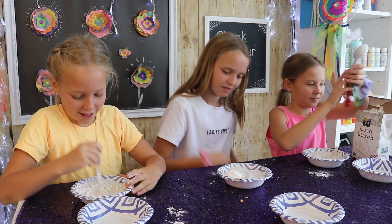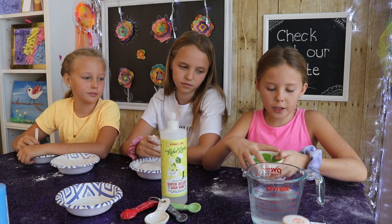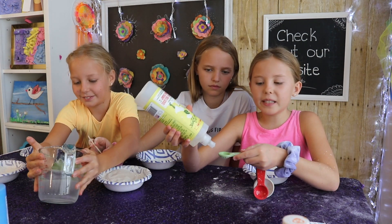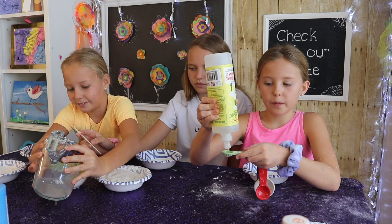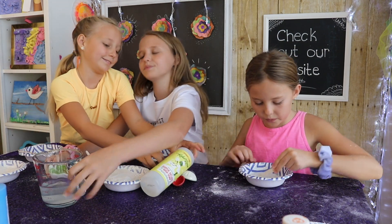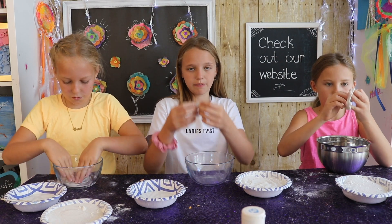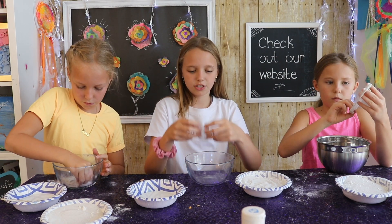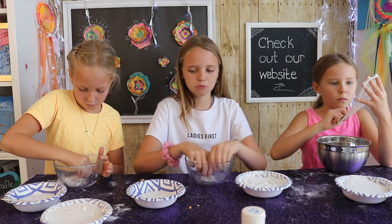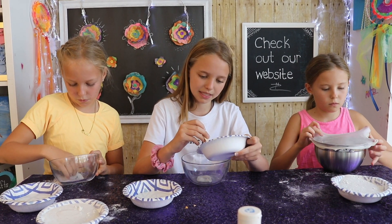The next step is to take half a cup of water and put it into your bowl, and then half a teaspoon of dish soap. Now you're going to mix it in. Now that we have our wet and dry ingredients ready, you're going to take about a quarter teaspoon of slime, stretch it out a little bit, and put it in your bowl. Then you're just going to add a teeny bit of sand at a time and mix it in with your slime, adding in your wet ingredients as you go.